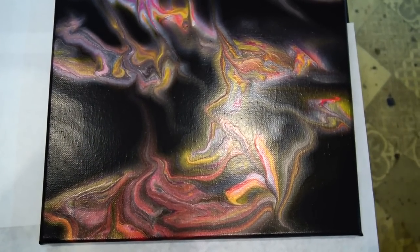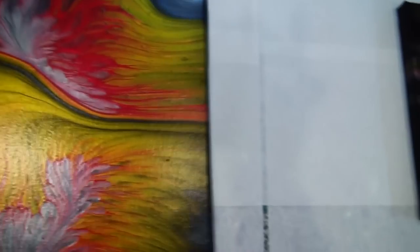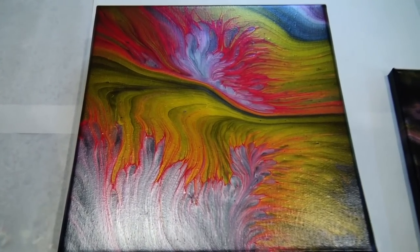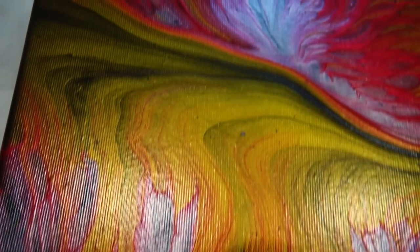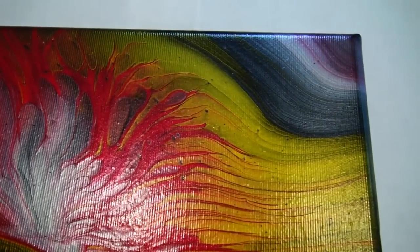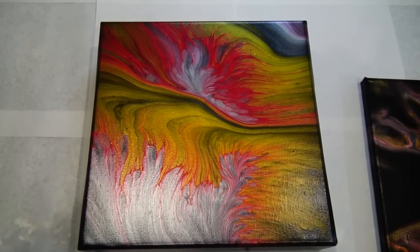I will definitely try this technique on a bigger canvas again because I am not happy with the composition at all. And this is the painting — the dry one from today's pour. A little too much gold maybe for my taste, but I like these red fingerlings with the silver. I like this dark corner there and I kind of like the painting.